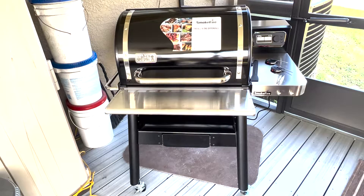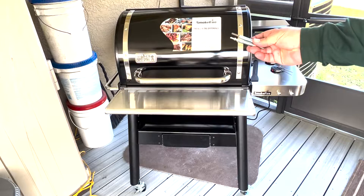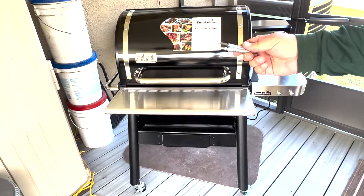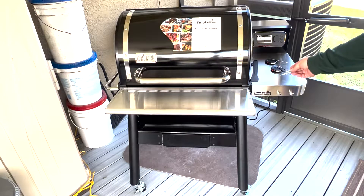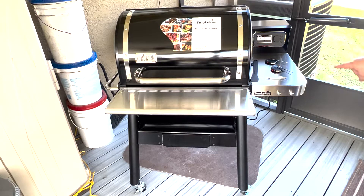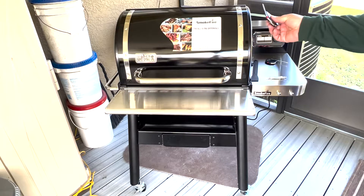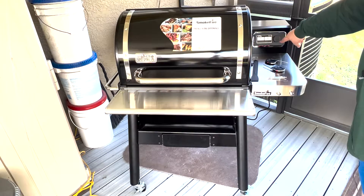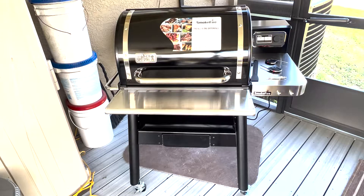It does come with three fire glow plugs. One you install — takes about two minutes — and they give you two extra ones, because the glow plug going out is something that happens with pellet grills of all models, not just the Weber. But it's really easy to reinstall, so they send you two extra, which is really good. They also have two meat probes that they send you. They used to only send one, but they have ports for four. You can order two more if you want.